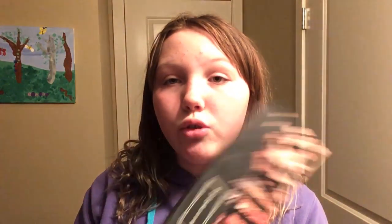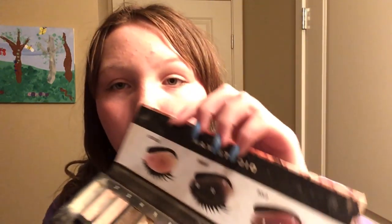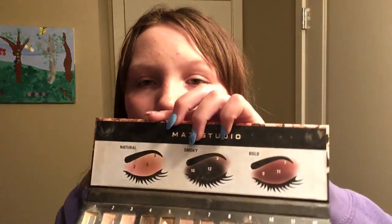Sorry for the bad lighting! This is the Eye Essentials Max Studio palette. It comes with 12 eye colors and shows you looks for natural, smoky, or bold eyes. It also comes with a brush, which I use.